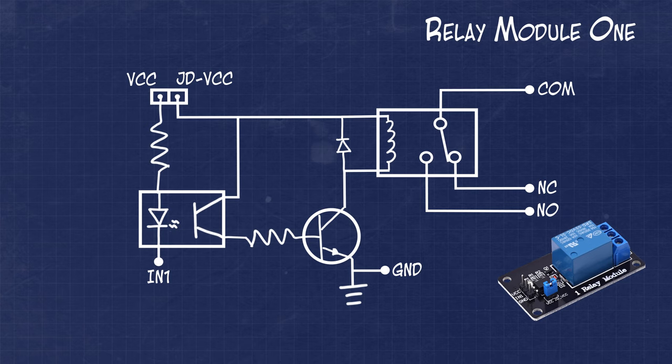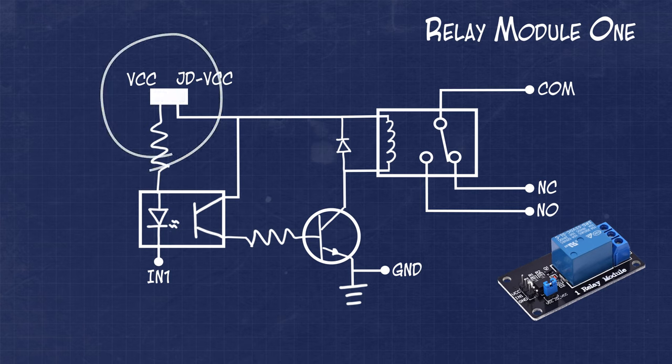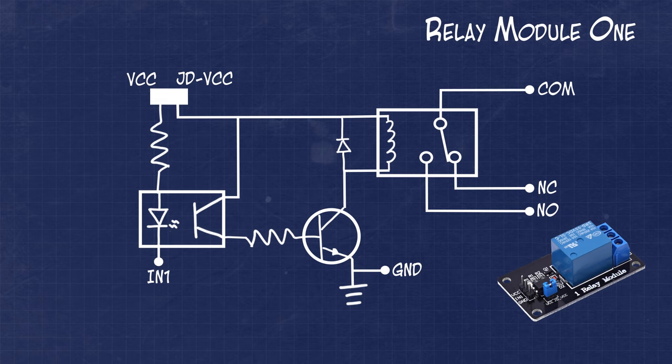Let's take a look at the schematic for the first module. Here we see the optocoupler, voltage source jumper, main transistor, protection diode, relay module, and the terminal positions. Probably the most common way to connect this style of module is with the VCC and JDVCC jumper in place. This means that the relay will be using the VCC as the voltage source for driving the relay and activating the optocoupler.